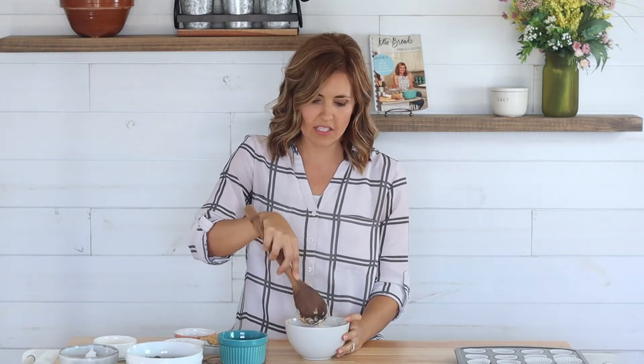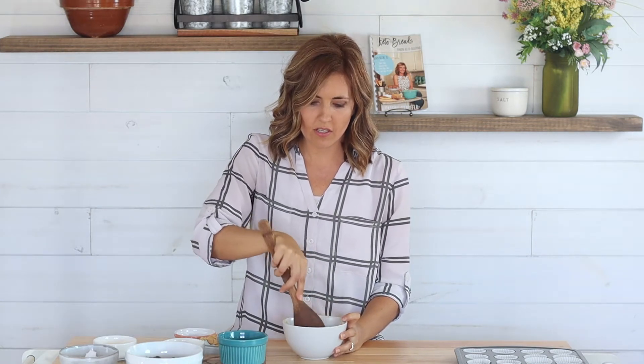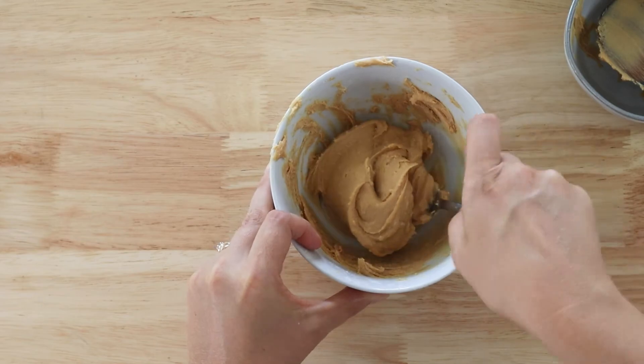We'll mix this all together until it's really well combined. If the mixture is too thick you can add just a little bit more melted butter, and if it's too thin you can add a little bit of coconut flour.